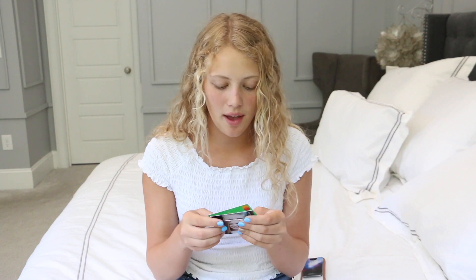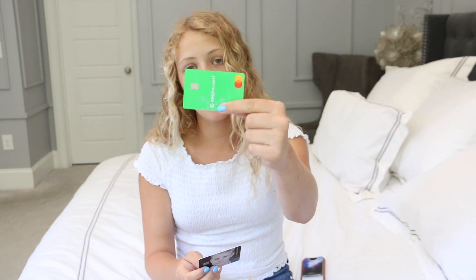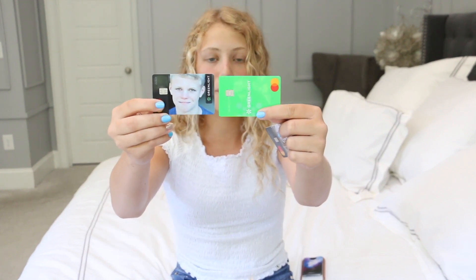For extra security, they also have these little faces so you can actually get your photo on it. This is what you get without the face, and this is what you get for extra security with your photo on it. That is a $9.99 one-time payment fee. So these are really really cool.